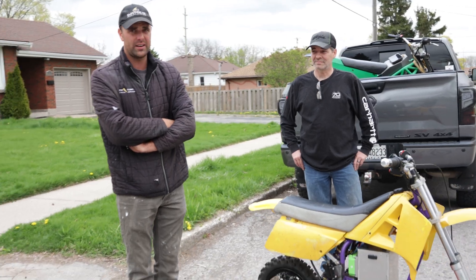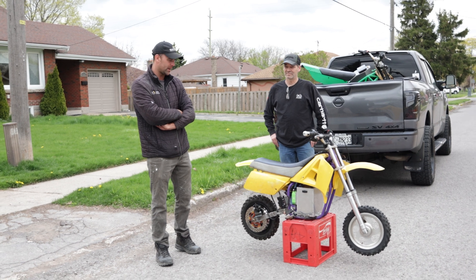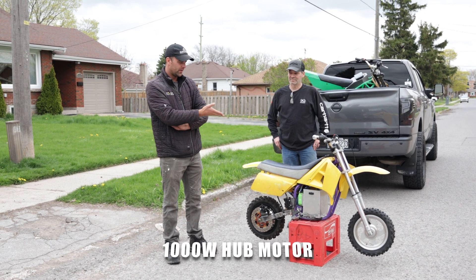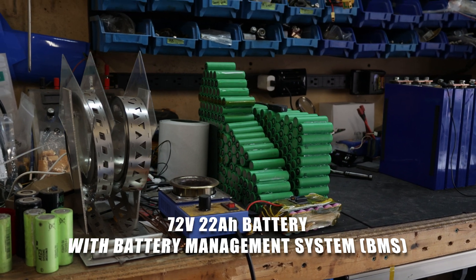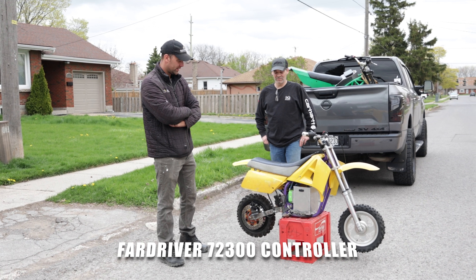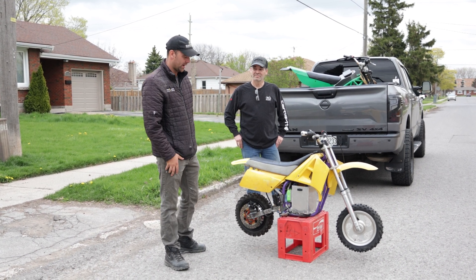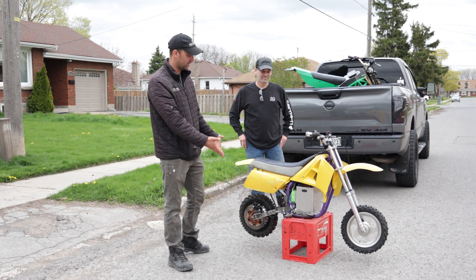This is a bike for my son. It started as a 1999 Cobra 50 — a lot of you guys racing would remember these back in the day. We tried something a little different this time with a hub motor setup: a 1000-watt rated hub motor with a 72-volt custom-built battery with a custom BMS, and a Far Drive 300 controller.